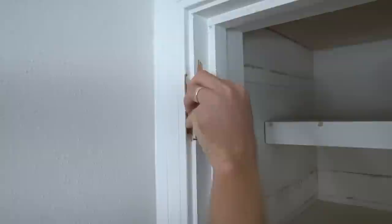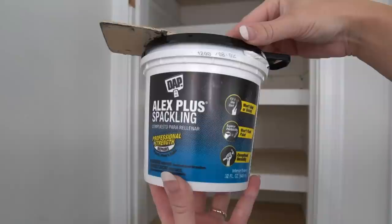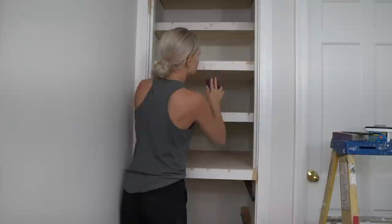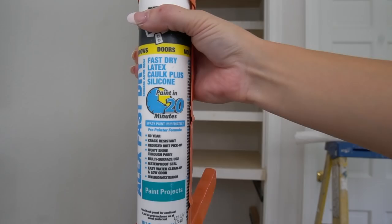Use wood filler to fill nail holes and sand. Use scrap lumber to fill any previous hinge holes. Use wood filler and spackle to fill any nail holes or holes in your walls from previous shelving. Sand your entire closet once the spackle and wood filler have dried. Caulk any visible seams in your shelving and trim.